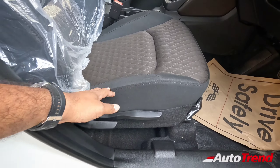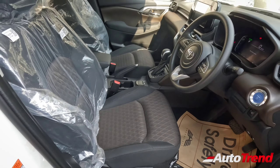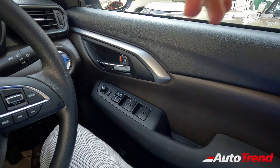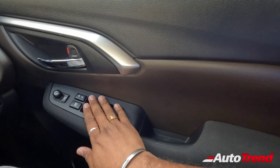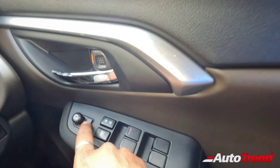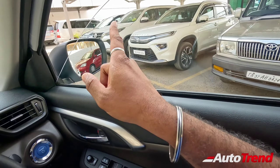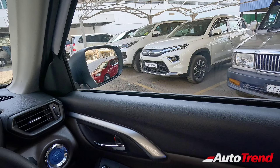The same brown and black colour combination has been carried forward to the fabric seats. The good thing is that all variants get driver seat height adjustment as standard. The door panels are exactly the same as before with no changes. All variants get all four power windows along with electronically adjustable ORVMs. From the S variant onwards, you have the auto-folding electronic folding option for the mirrors as well, and the one-touch down-and-up feature for the driver window is available as standard.